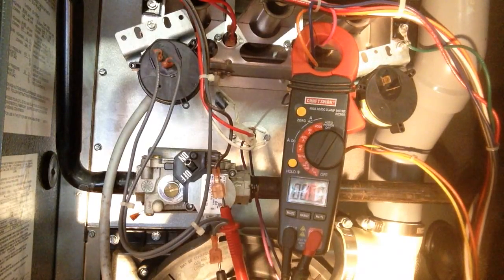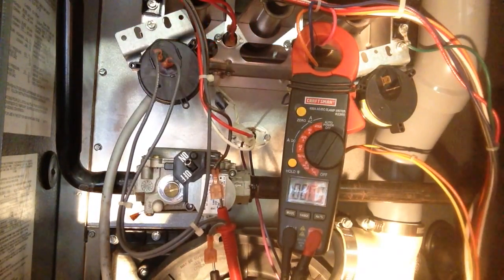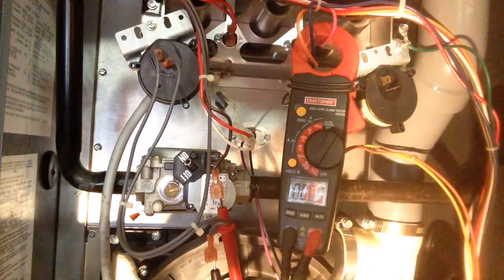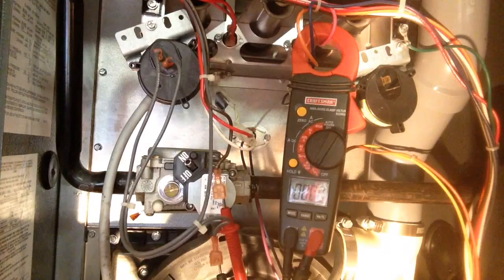We'll need the igniter to come on first. We got voltage — that means we have voltage to our gas valve. Now if our gas valve does not come on and you have voltage, your gas valve is bad.